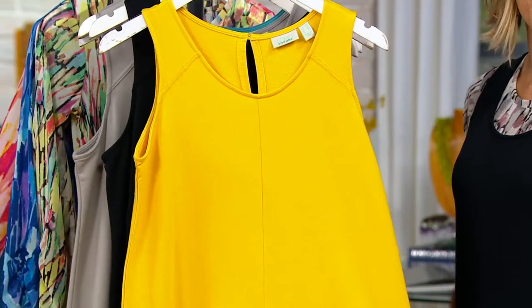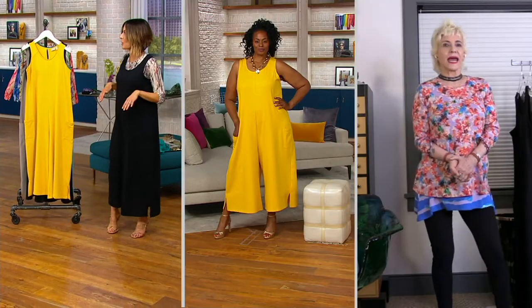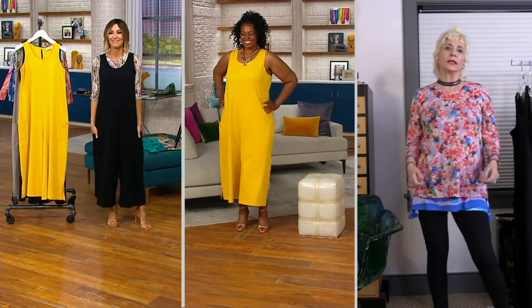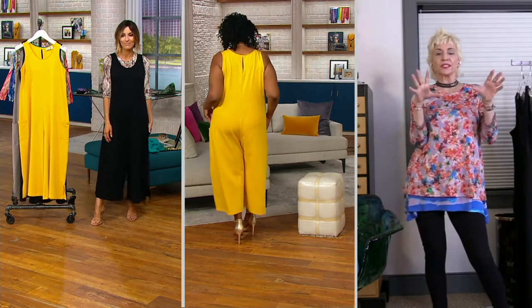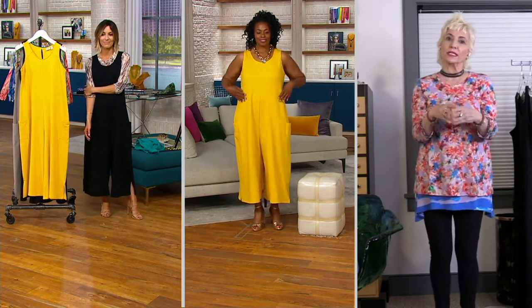And then this is what we call bamboo yellow. Mishanda, show them how you do it sleeveless, and I'll show them how to do underpinnings. Don't forget you can put your cardigan over it too. This is one and done — you know how we say one and done? This is one and done and so much more.